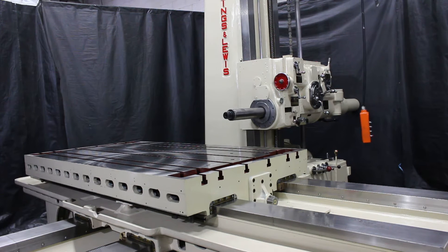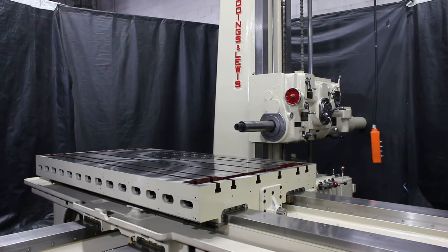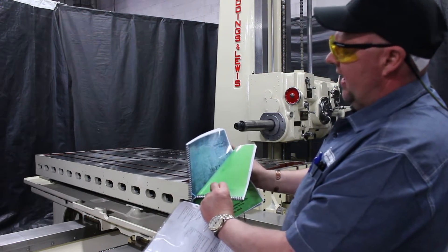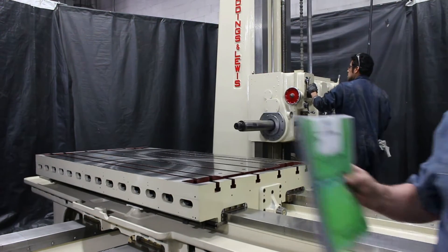That's 730 RPM. I also wanted to point out the fact that we do have the operator's manual for the machine, and we have the repair parts for the machine. We always like to make sure that we include the books.